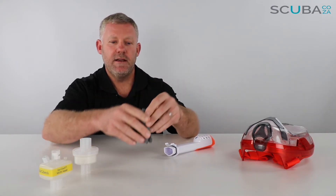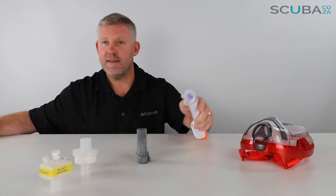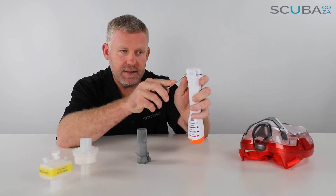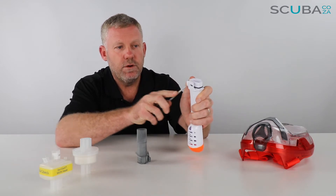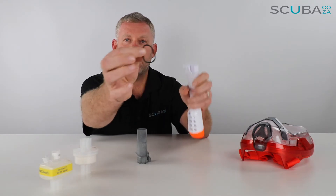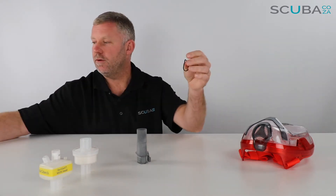As far as the o-ring is concerned, use your flat screwdriver again — carefully slide that in underneath the o-ring and then you can just roll that off the top of the snorkel. So that's rolled off — there is my o-ring — and move the snorkel out of the way.